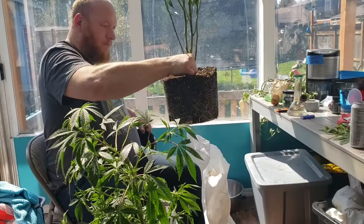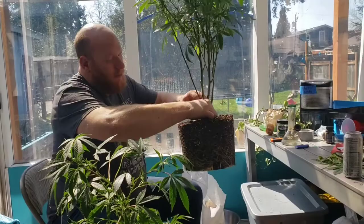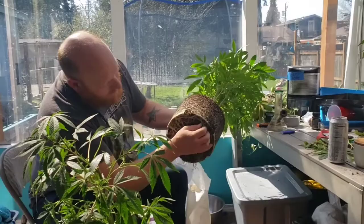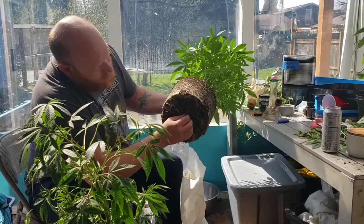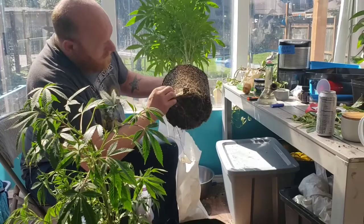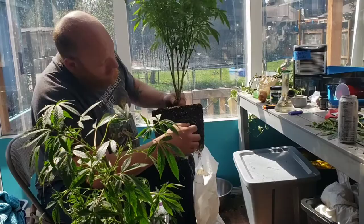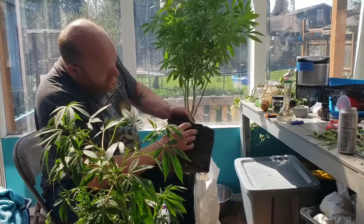I wouldn't call her root-bound — she doesn't have quite enough roots for that, although the bottom is quite covered, which is nice. All I'm going to do is run my fingers lightly on top to break up the roots — not the soil, just to lightly get the roots free. I'll do that all the way around. I've already added the mycorrhizae to the pot so I don't think it's necessary to add more to the sides. You can see the roots on the bottom are hanging nicely.